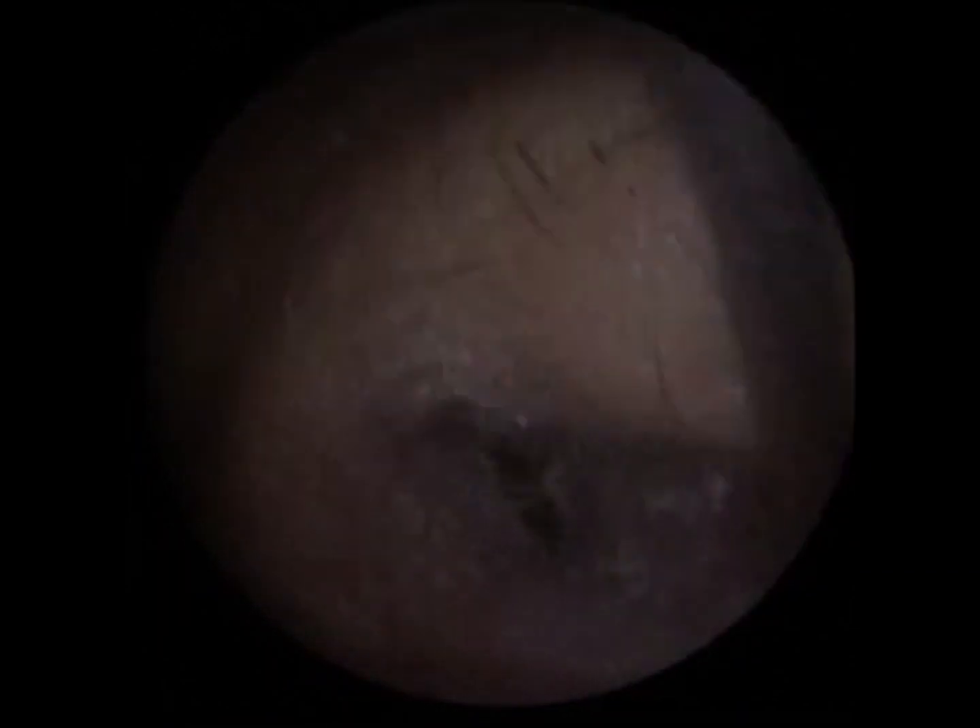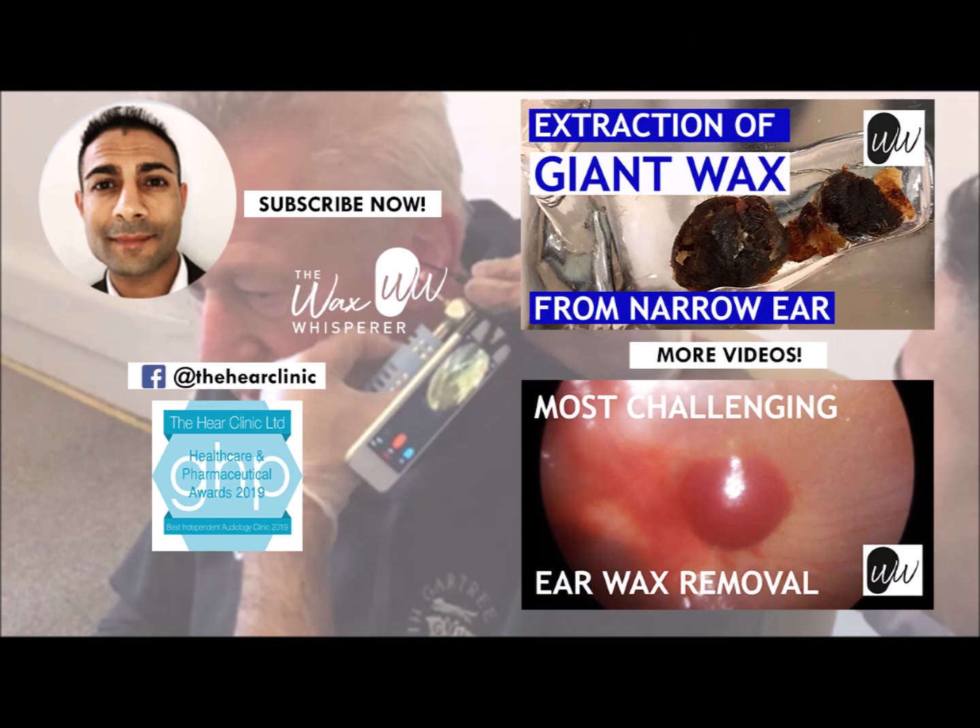Okay, I'm really pleased with that. I've got all that out. I've got it all classed into the video so you can see the full procedure. Thank you.